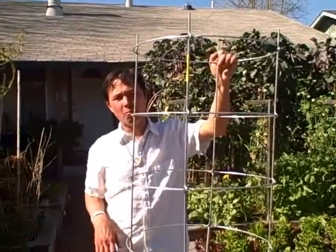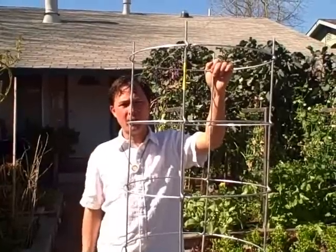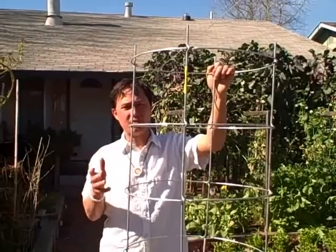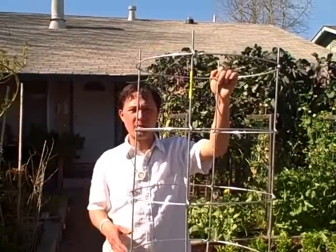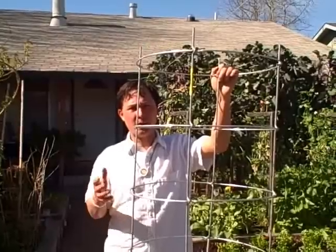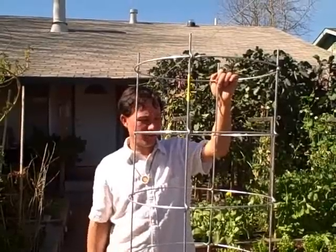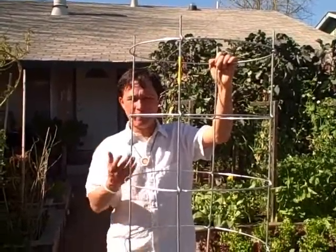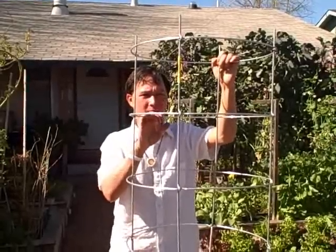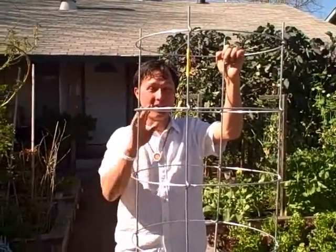A set of six Texas Tomato Cages will run you approximately under $100 — about $18 or so each — plus around $30 in shipping, so you get a set of six for about $130. That's a good deal for some really nice cages that fold flat and are definitely heavy duty — much better than the design I made, but they do cost a lot more.